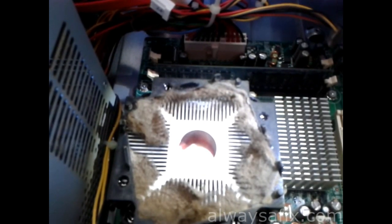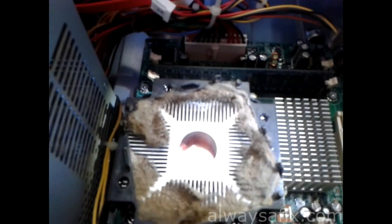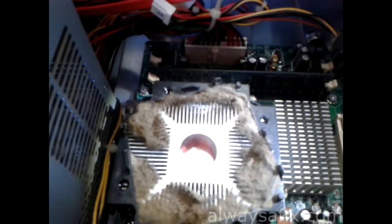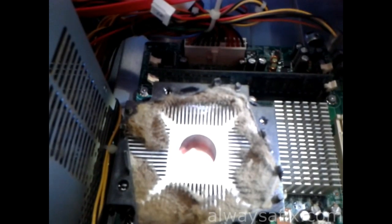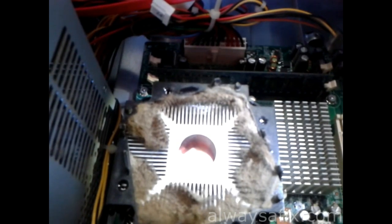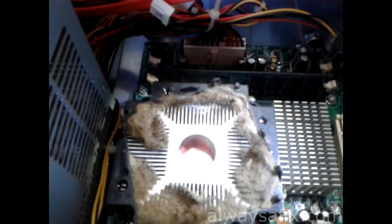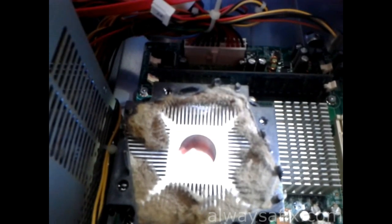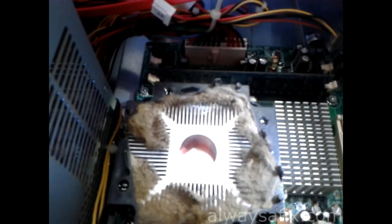Once you've cleaned out the dust, you can run software like SpeedFan or AIDA64 which will give you temperature readings. Check with your hardware manufacturer for the normal temperature range. Especially before summer, this maintenance could be the difference between a machine that's totally unstable and shutting down by itself, and one that's working normally — all from just a little bit of dust.